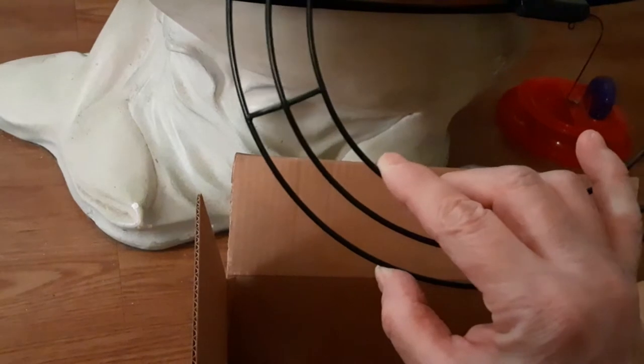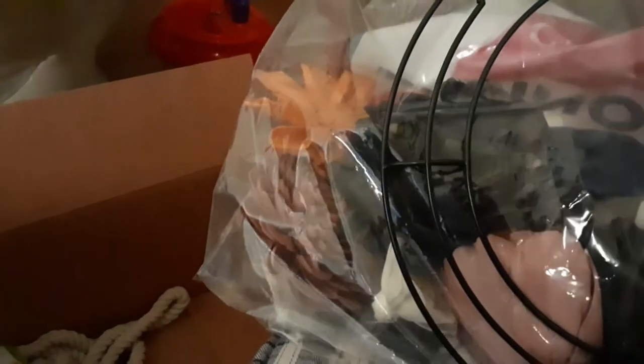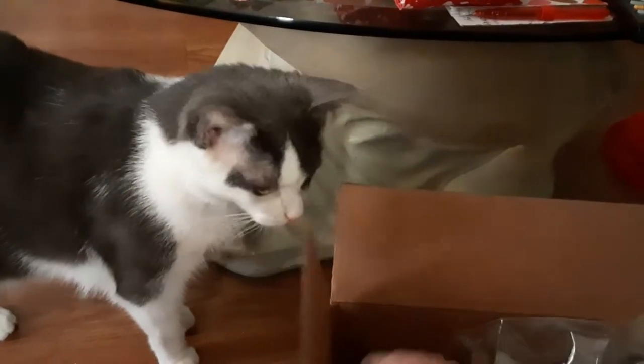Look at this cute little one — I haven't seen them this small! That's gonna make a cute... Mama's gonna be using these flowers for an all-year wreath for my door! I'll use my Gorilla Glue for that! Mama gets some rope and look at that — that's gonna make a cute little wreath for Mama's door all year!